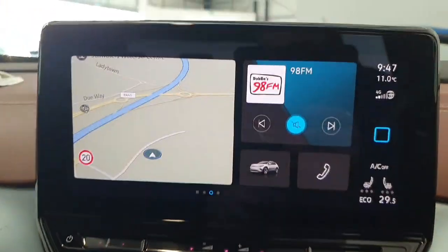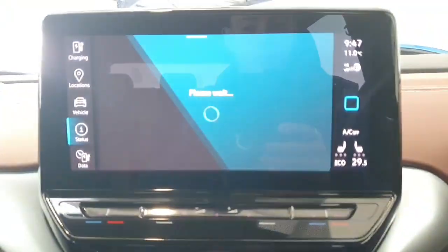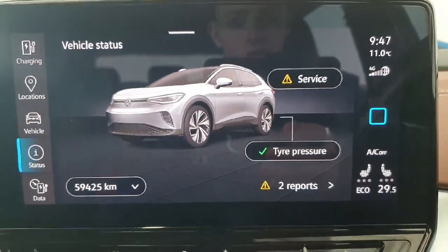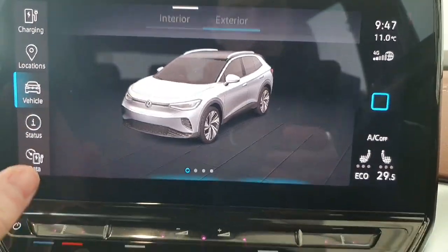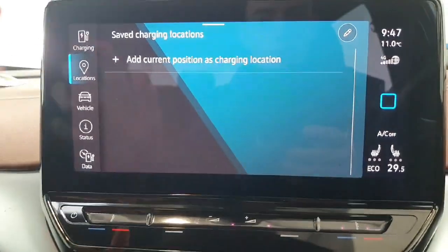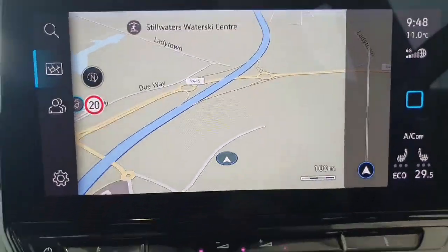Here's a view of your 8-inch centre display, which is full touchscreen. This is where you can get your vehicle information, change how the vehicle drives, and see where it's located. It provides plenty of information to the driver, including charging information, and we do also have sat nav navigation built into this system.